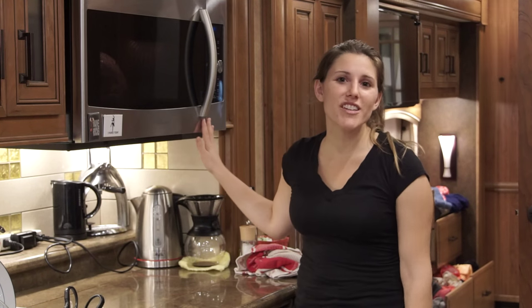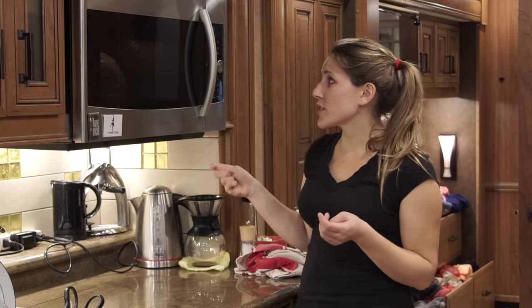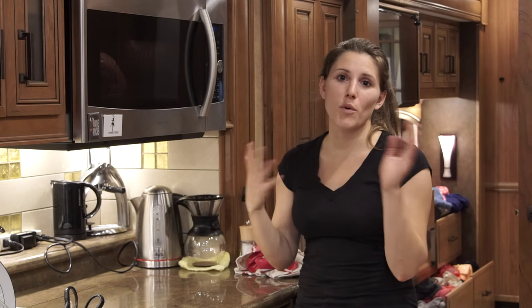Now that the turkey is in the oven, every 45 minutes to an hour I'm going to turn the turkey and baste it — just because the heat source comes from the left side of the microwave, I want to make sure we get even cooking on both sides of the turkey.